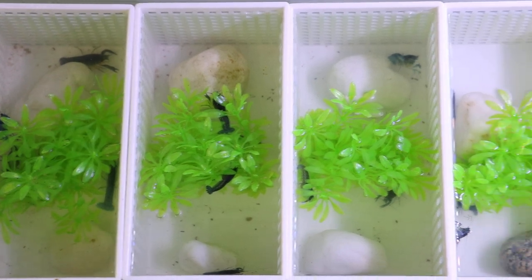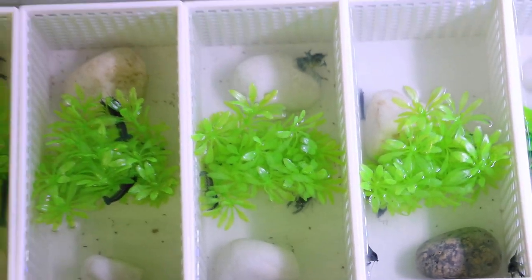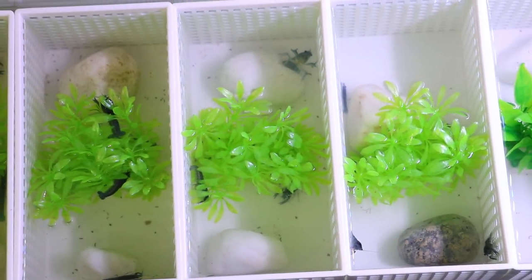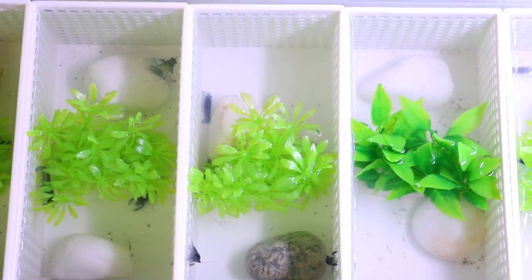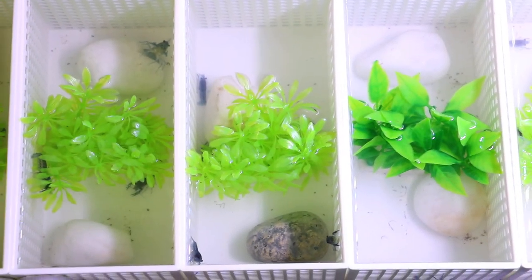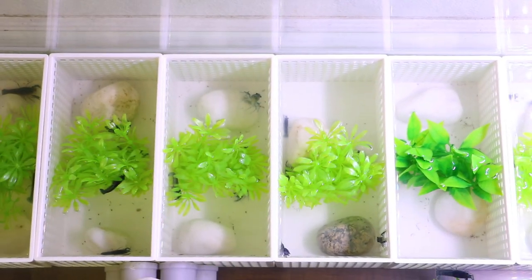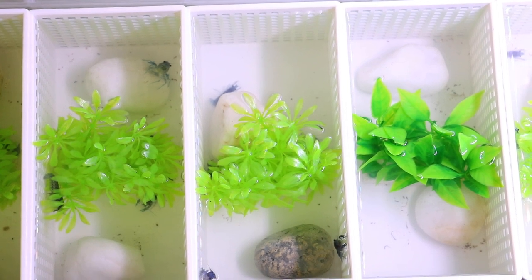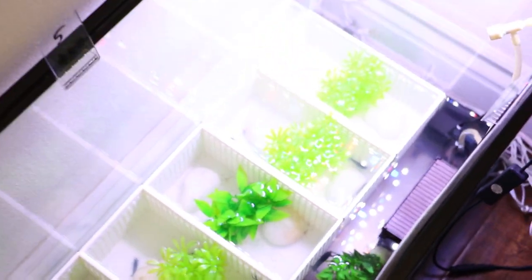The next one has four, a little bit smaller but about the same size. I have rocks and plants so that these guys have hiding spaces, because the space is so small for them. The next one has five, only because these guys are on the smaller side. Compared to the other sections, the water is a little murky, but there are only five in there.